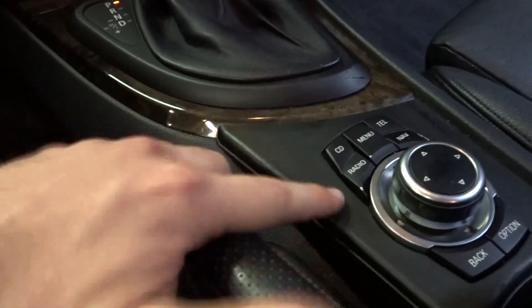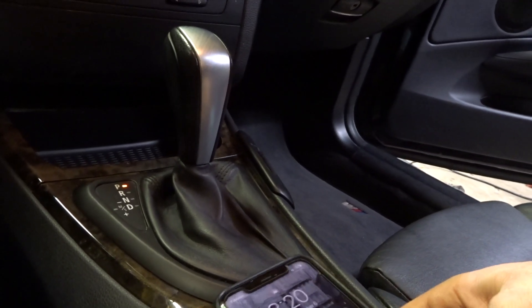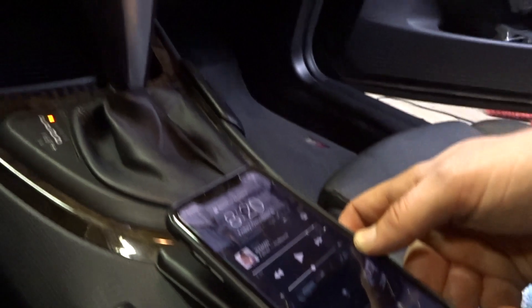I actually bought something that goes on the back of your phone — it's like a magnet that holds your phone. My aux cord isn't long enough to reach up to the dash, so I'm going to set it right here by the center console. I have the magnet on already and I'll just set the phone right in place. The aux cord is down here so it will reach perfectly, and it doesn't slide around. I can still use my cup holders too.